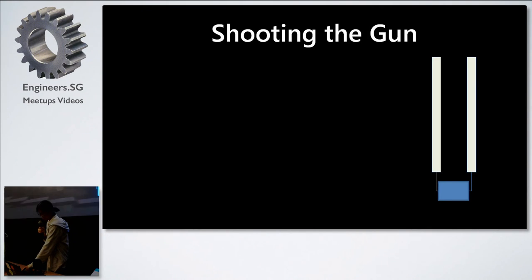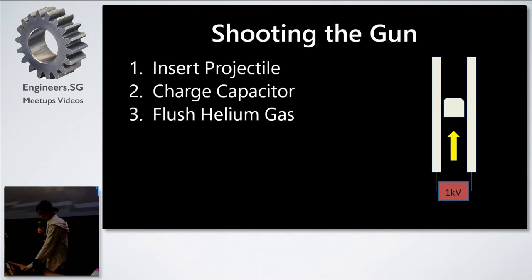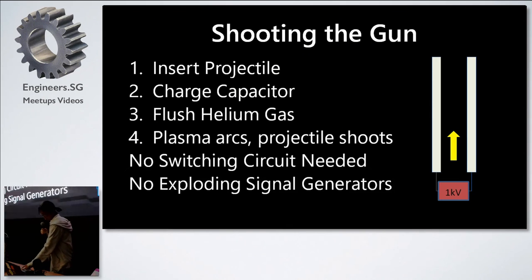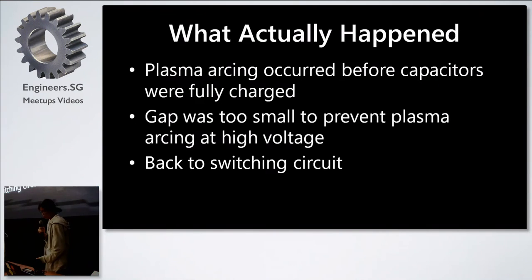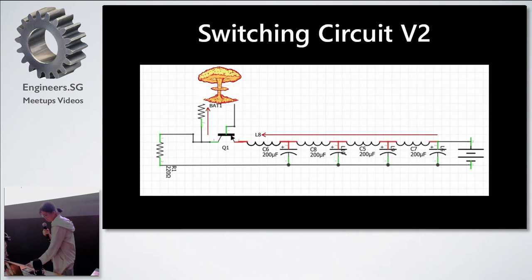What we wanted to do was put the projectile in the middle, charge the capacitor, flush the gas, and shoot — no switching circuit, no exploding signal generators. But life isn't that easy. When we charged the capacitor, plasma started arcing prematurely and broke down, so the bullet just stayed there and didn't move. We went back to the switching circuit. We replaced the signal generator with an Arduino Mega and added a resistor hoping to protect it, but the exact same thing happened.